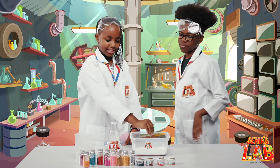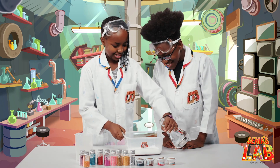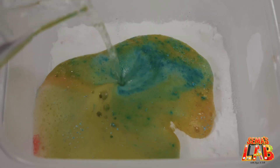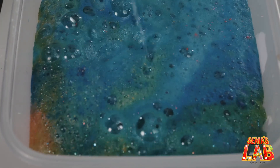And now we're going to add the vinegar, which is the really fun part. So we're going to add it on the sides. Like that. Whoa! That is so cool. Look at that.